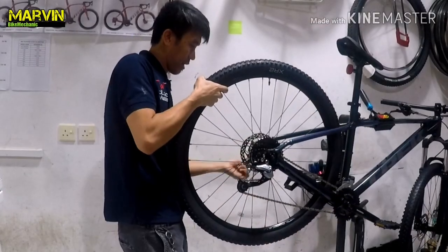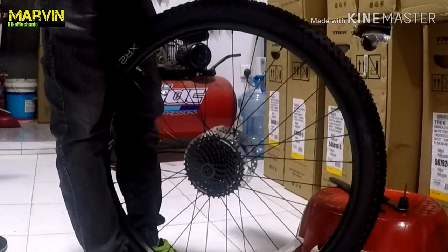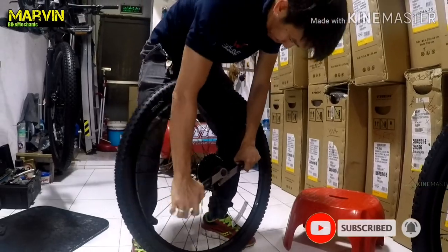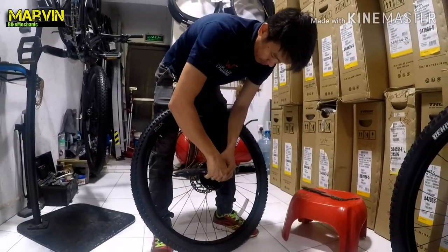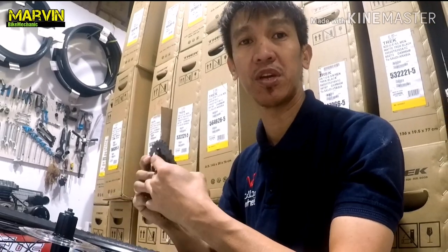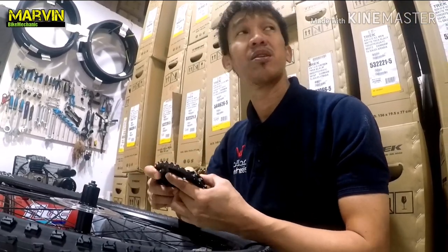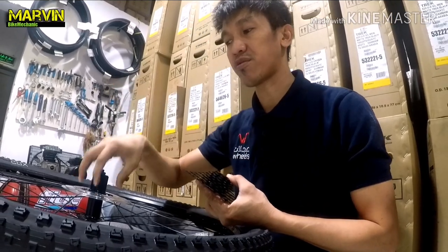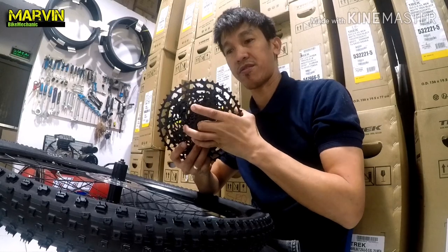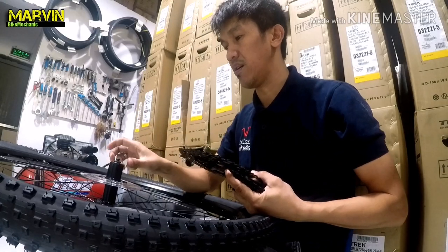A bit of information about the Trek Marlin 7: this bike has an Acera groupset, which is a 9-speed. I've just removed the 9-speed sprocket from the rear wheel and we're about to try the Eagle SX 1x12 sprocket on this hub — the Trek Marlin 7 rear hub. This is the 1x12 sprocket, SRAM Eagle SX 1x12. Now I'm going to try to fit it on the Marlin 7 rear wheel.